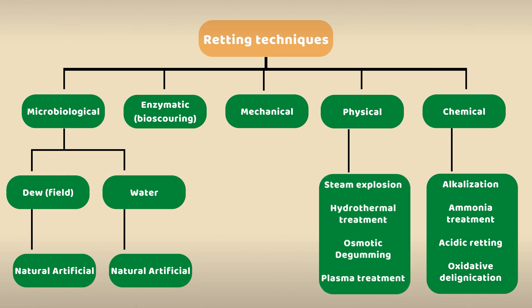Physical retting is a two-stage process and often used only to produce short fibers. The first stage begins with a chemical pre-treatment before the stalks are subjected to steam explosion, where the fibers will be blown apart and separated.